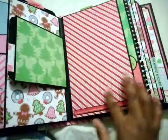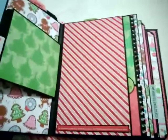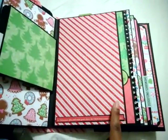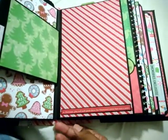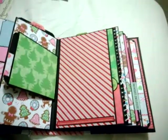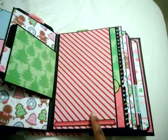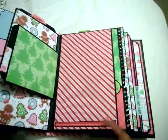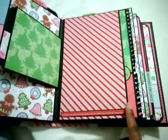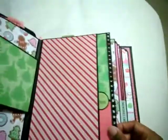The trees right there — this paper is not from this collection but it is cute; my daughter wanted it in the book. It is from Die Cuts with a View, and I used it on the spine. It tends to crack if you fold it, which I've noticed, and Kathy has said that a lot about Die Cuts with a View paper. But I love the paper so I just had to use it. I put a little sticker right here and backed it on some black cardstock and added another large tag.